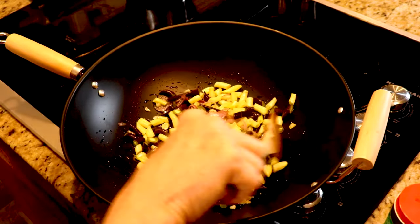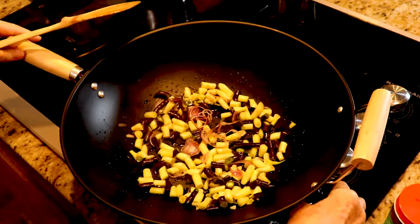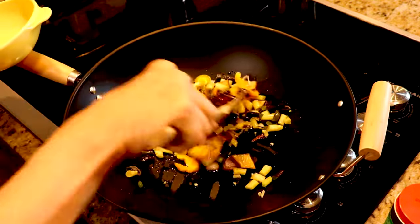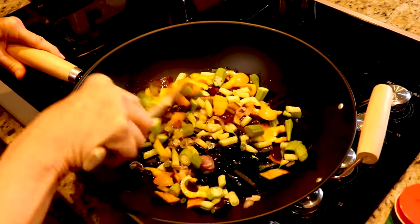Now in the South, we cook our beans for a long time. But when you're doing it this way, you want crisp, crunchy, and flavorful — not cooked down to mush.